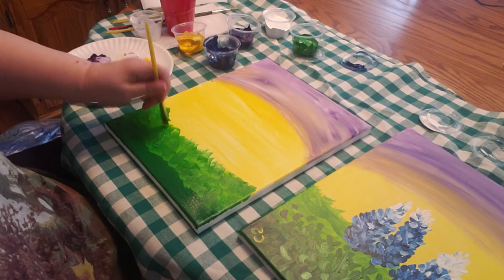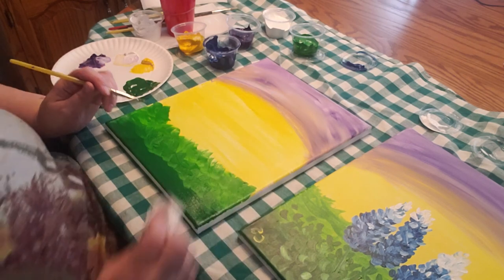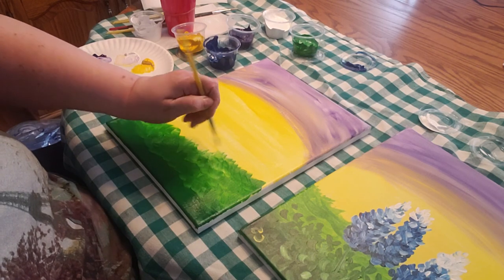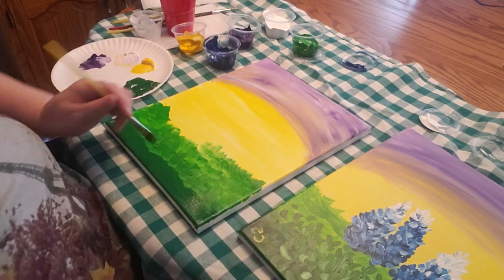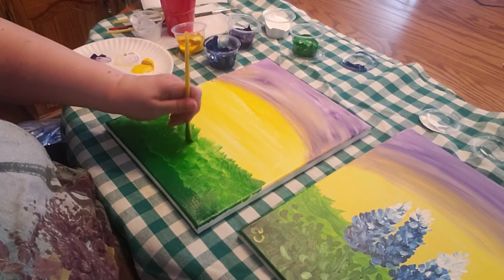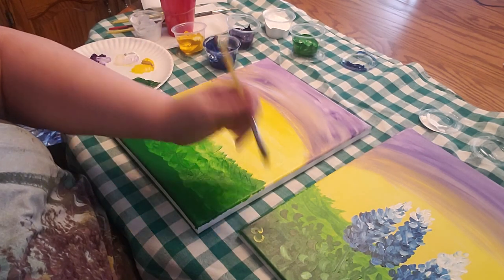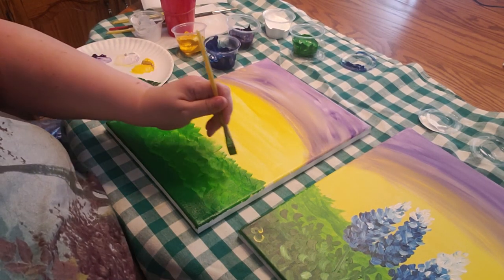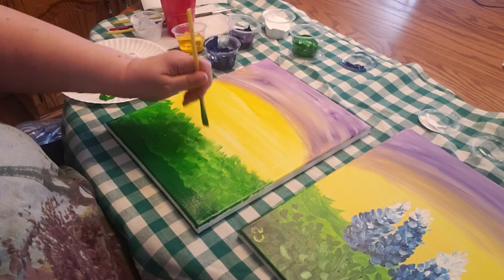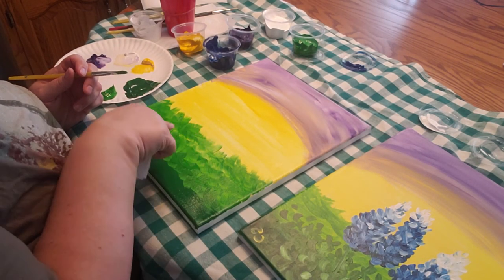If you ever get water on your canvas, hurry and grab a paper towel to mop it up, because otherwise it will lift the paint already there and leave a white spot. Go up about that high, with some parts sticking up a little higher. You can see how some of the yellow shows underneath — that looks good.